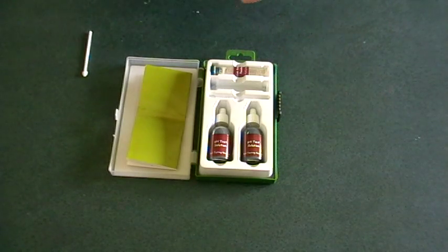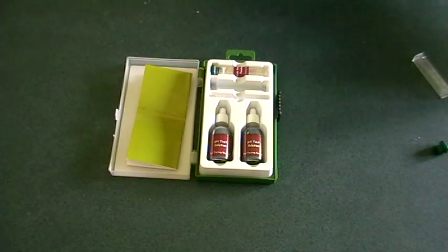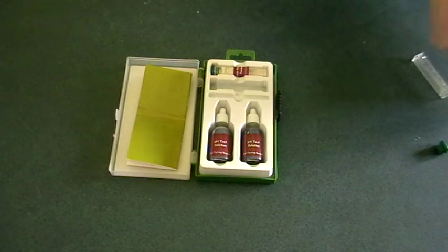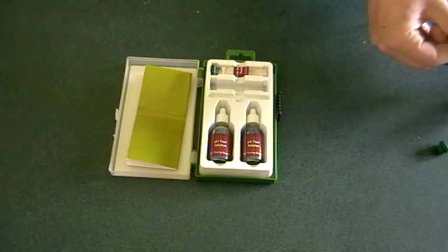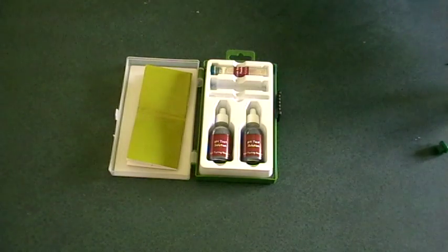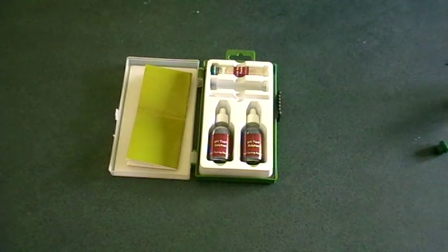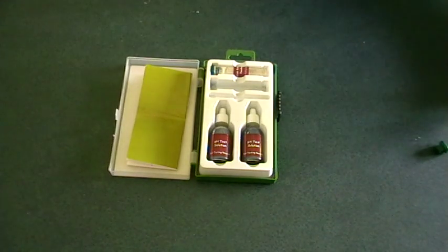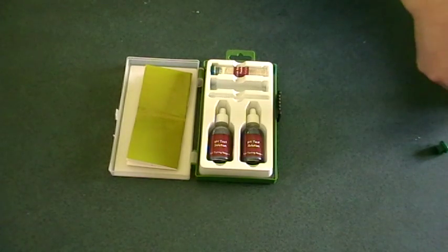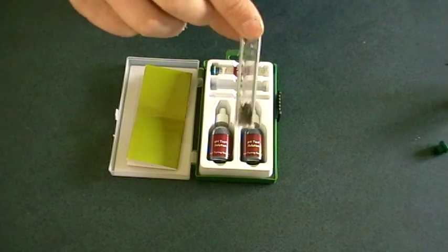It's quite a simple process. You fill up the test tube with some soil that you've dug up — all the instructions are in the booklet. You really want to fill that up to the 1mm mark.